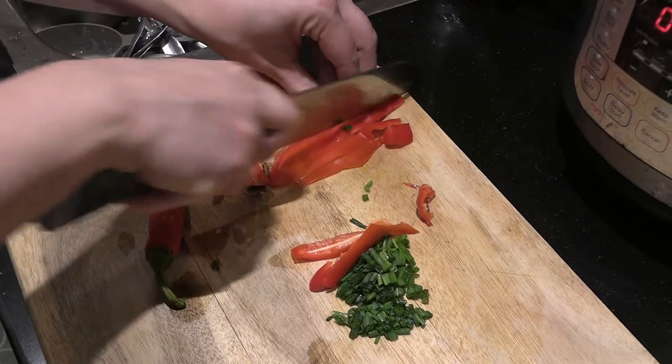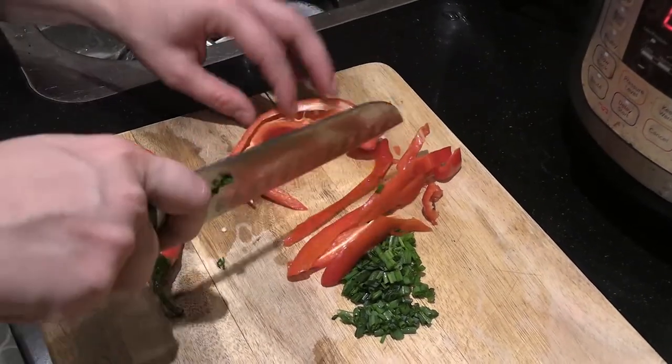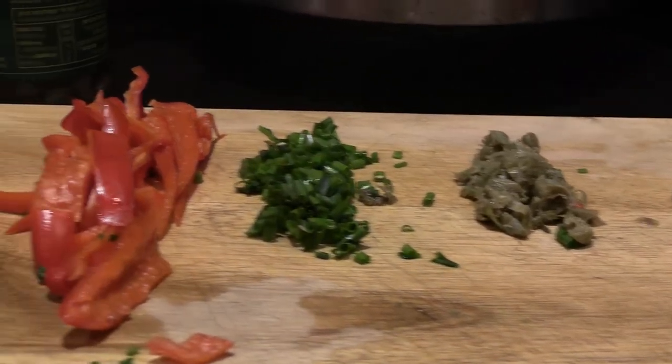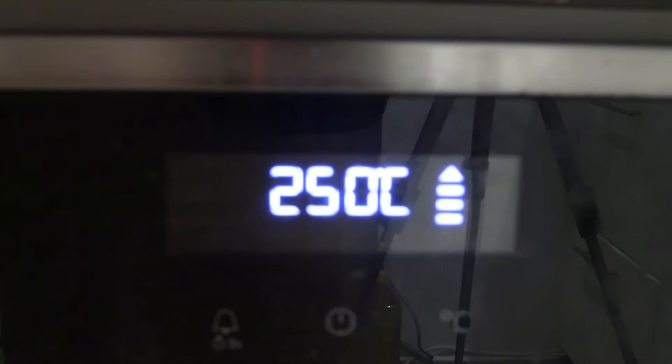You can see my wife here julienning some peppers — we used a couple of hot peppers and a couple of regular peppers — plus a bit of minced garlic and a bit of spinach as well, just a few pizza toppings.